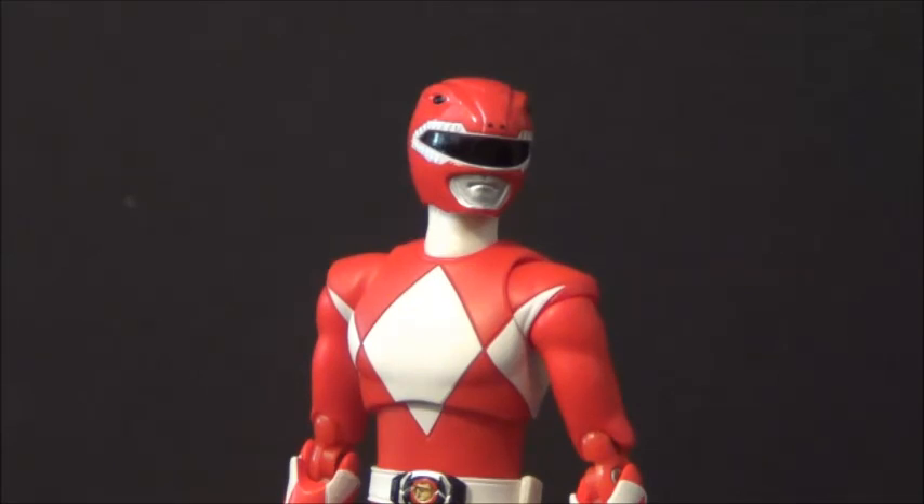This Mighty Morphin Red Ranger from Figure Arts gets 4 out of 5 stars. He's really good — not a perfect figure, but a really excellent figure. I really love him and I'm glad to have him in my collection. I'm going to get the whole team: I've got to pick up green, and when pink comes out I've got to get her, then white, black, yellow, and blue. Probably won't get the Red with Dragon Shield, but yeah. Remember to rate, comment, and subscribe — thank you so much for supporting this review. 4 out of 5 stars. I'll see you all later.